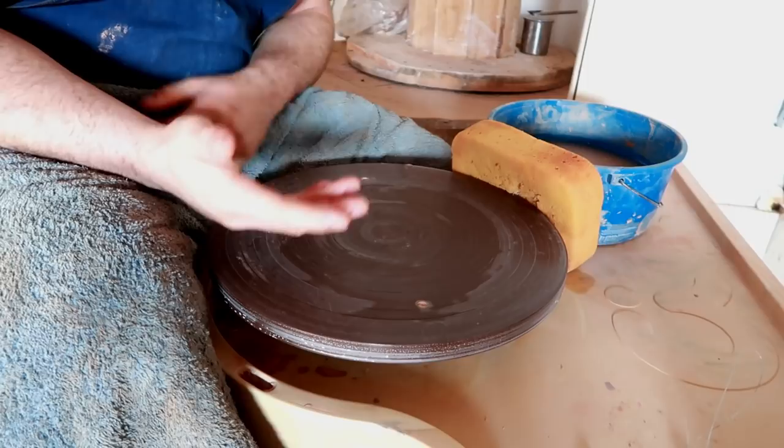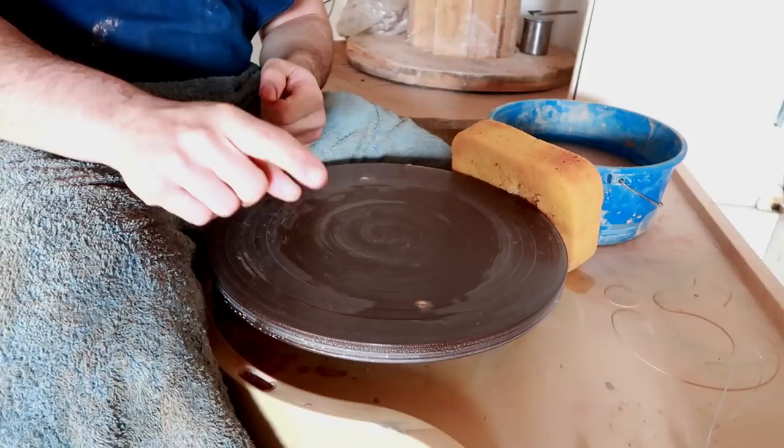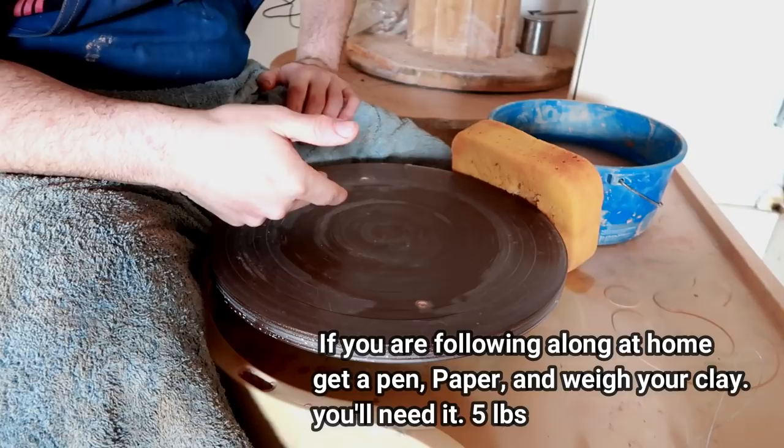I'm not going to ruin the surprise — we're going to go along on a little journey together. What I want you to do is: number one, get yourself a ruler; number two, get yourself a pen and a piece of paper so you can write something down; and center your clay and open your well. I'm going to go do that myself real quick — we're past the beginner phase, so I don't need to illustrate how to center. Here's a picture of a cute dog and I'll be right back.